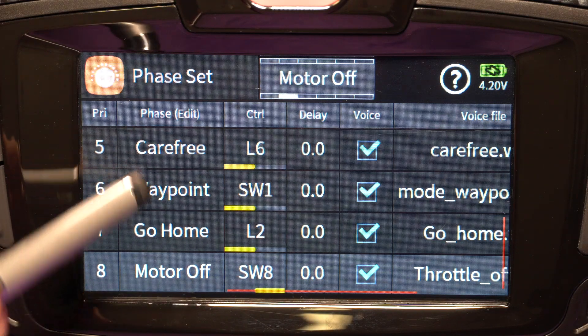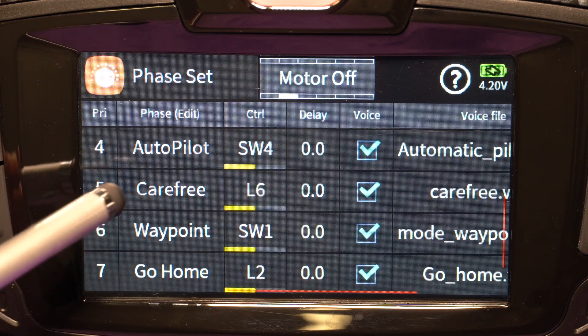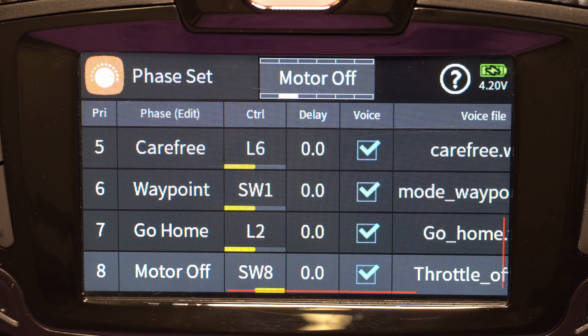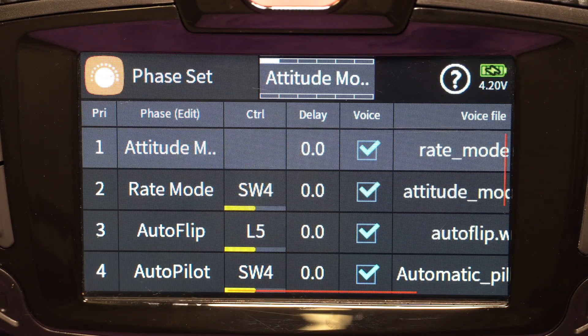For phases, I have set up attitude mode, rate mode, Autoflip mode, carefree Autoflip mode, waypoints, go home, and motor disabled. Switch eight is my motor disabled switch — when I flip that you can see motor off, then it goes back to attitude mode. Attitude mode is my next mode when I turn on my motors and I'm in fly mode. It's where auto-leveling and all that happens — very easy to operate, and it's the default. There's no switch associated with it; if no other switch is active, that's the one that's active.